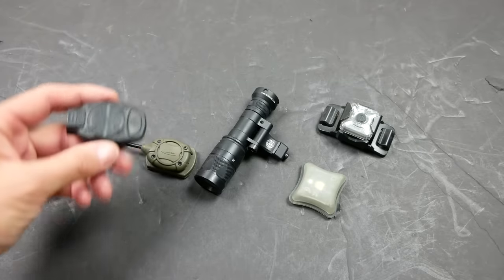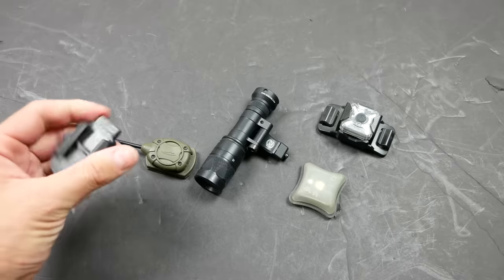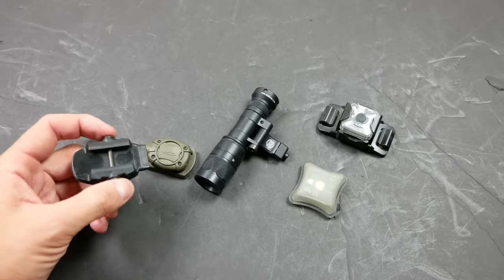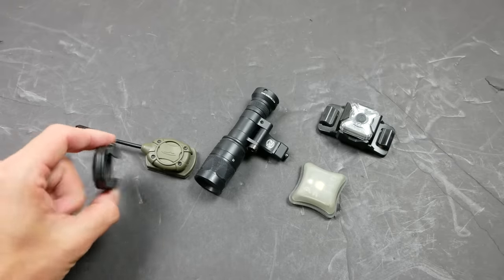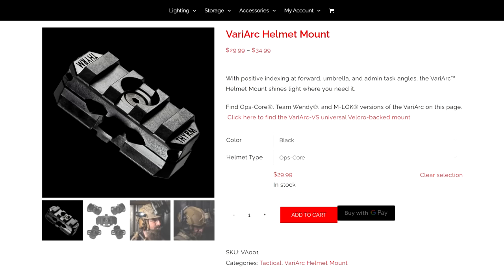There's also an even cheaper version — I think this is from MFT, but multiple brands sell the same thing. It's just an IR light and a red light combined. You tap the button to cycle through IR modes, and hold the button to turn on the red light. This needs to be attached to some sort of rail section — either a fixed rail on your helmet, or a rotating rail section like the Theorem Variarch, which is super useful for attaching illumination sources to the side of a helmet.